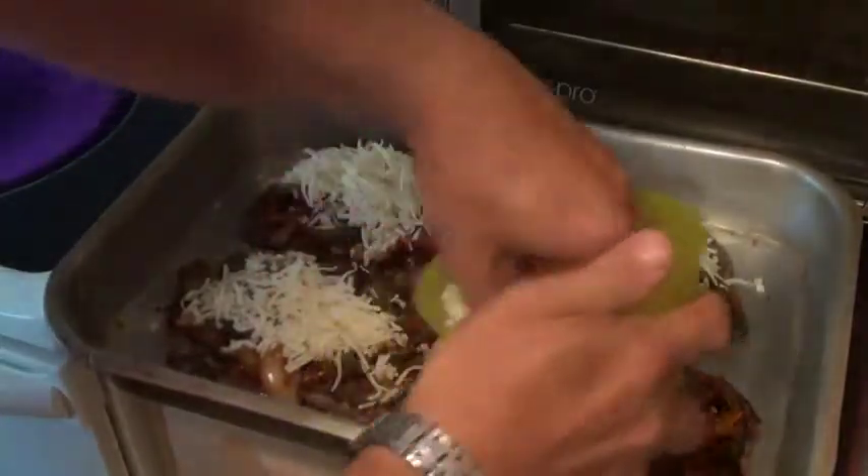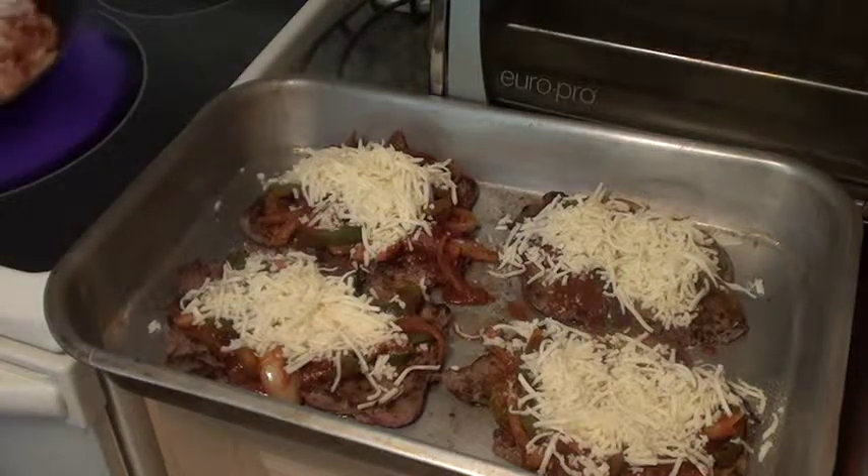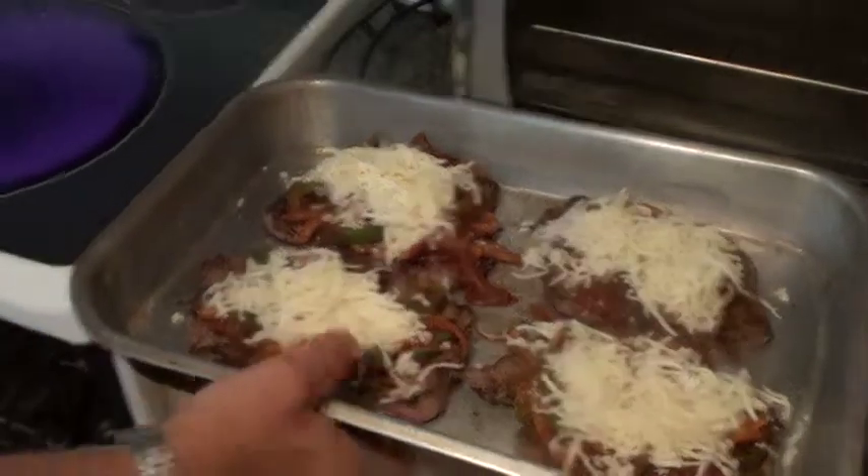Okay, the mozzarella. I'm going to put the rest of the mozzarella in that. I'm going to stick this on the top shelf in the oven, and the pasta on the bottom shelf. It needs about ten minutes and that's going to be done.